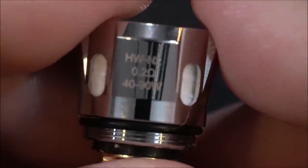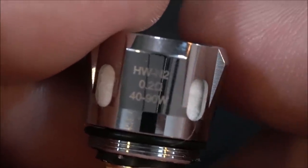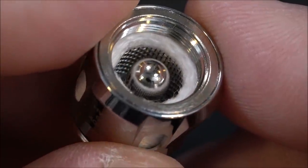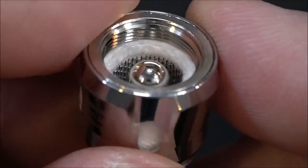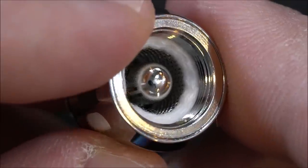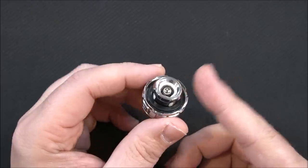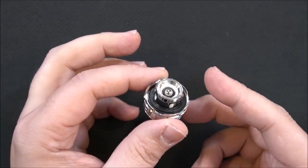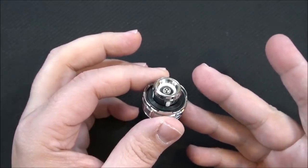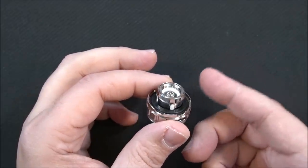Here's the spare coil provided. When I said they're both the same I meant the resistance, not the actual mesh part. This one's got the traditional mesh style and the same thing on that centerpiece. They're saying it's basically new leak-proof and self-cleaning technology. I don't know how the self-cleaning part happens, but time will tell.